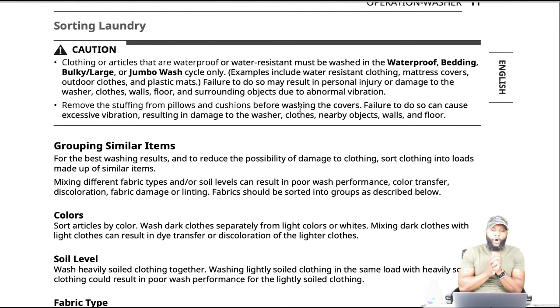Caution: clothing or articles that are waterproof or water resistant must be washed in waterproof, bedding, bulky, or jumbo wash cycles. Examples include water-resistant clothing, mattress covers, outdoor clothes, and plastic mats. Failure to do so may result in personal injury or damage to the washer, clothes, walls, floors, and surrounding objects due to abnormal vibrations. Also, remove the stuffing from pillows and cushions before washing the covers, as failure to do so can cause excessive vibration.